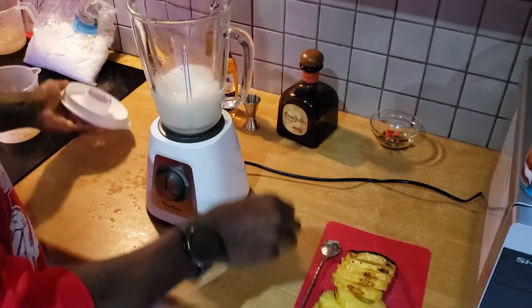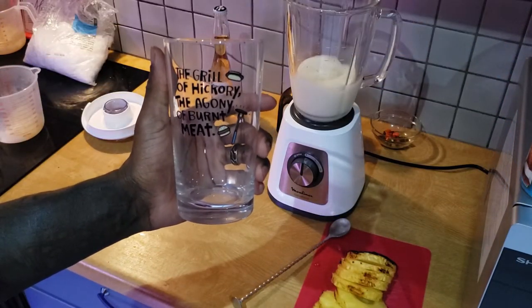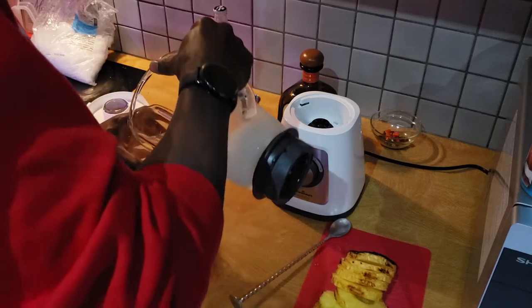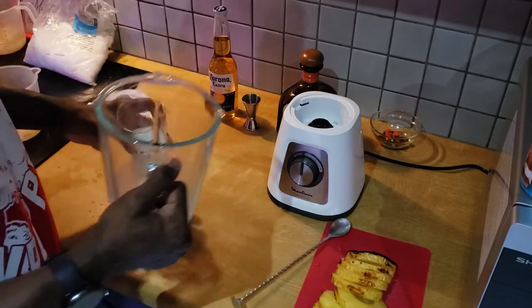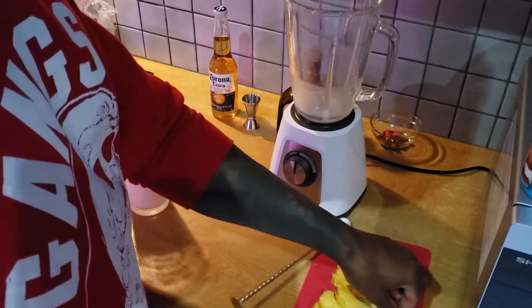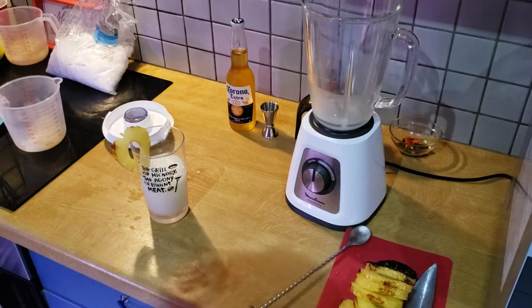This is blended up pretty good. Let's go ahead and give it a taste test and see how the classic homemade margarita turned out. I thought it was pretty good, if I do say so myself. Shout out to the Girl of Hickory and the Agony of Burnt Meat for the glass I'm going to be using to hold this grilled pineapple coronarita. Let's go ahead and pour this thing up. I could not find the half-bottle Coronas, so I had to use a full bottle, which is the only reason I did not fill up my glass all the way with the frozen margarita — it would have been an absolute mess.